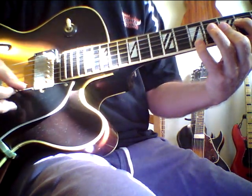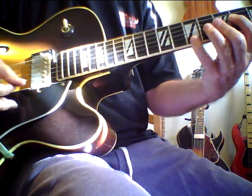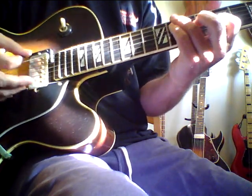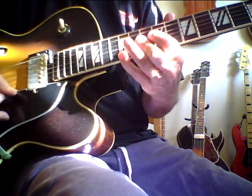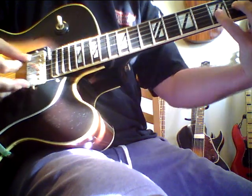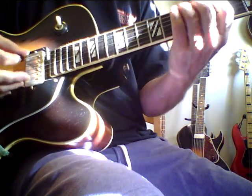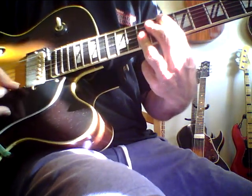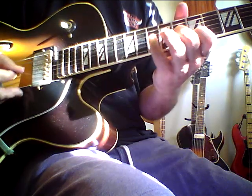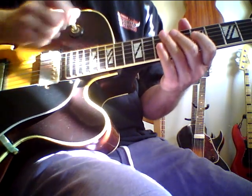This guitar is really, really musical. I'm using a solid state amp, by the way. I really love it. The pickups are strong — this treble pickup really has a nice sound. Here's both pickups.